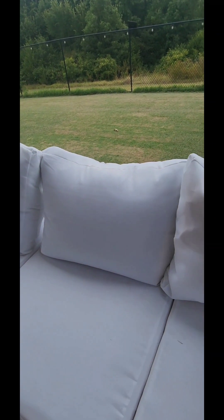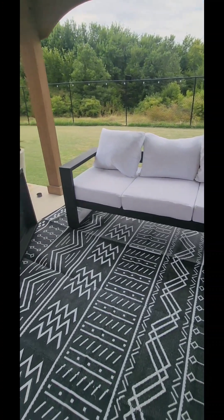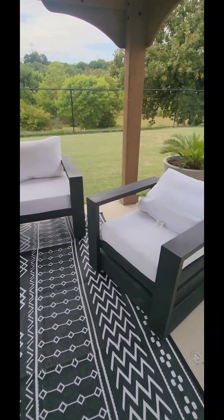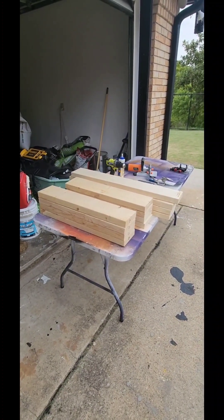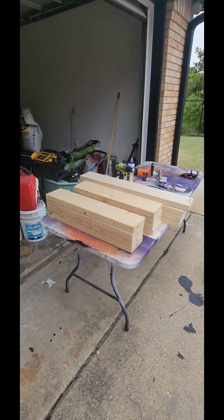You have to jump over to my YouTube channel in order to see this series because I don't have the ability to add series on Facebook. It's a very inexpensive build. Let's get started — first off, we're going to use just regular pine that you can find at your local Home Depot or Lowe's. This is not the most ideal furniture-making wood.